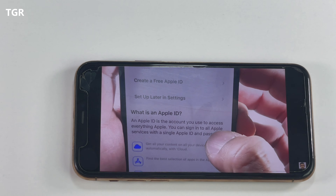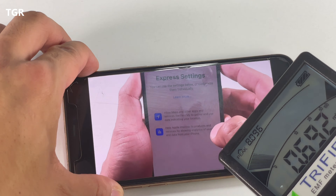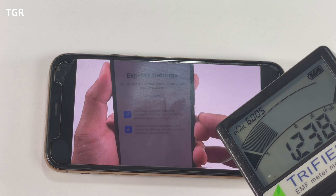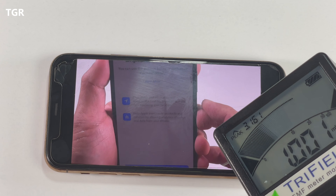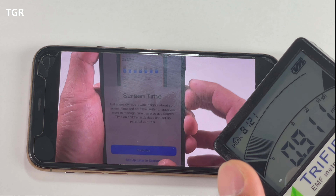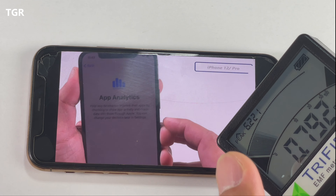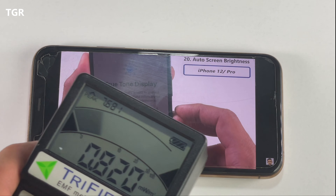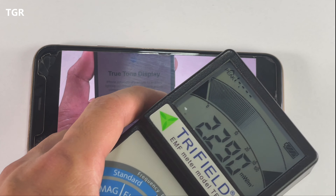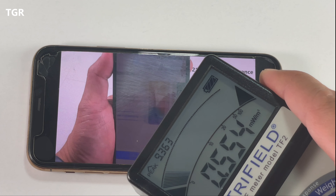Now that the sticker is on, let's check out the readings. We're getting about 0.9, 1.0. Towards the bottom of the phone, where the higher reading was, we're now getting about 0.9, 0.6, 0.7 — about 0.6 to 0.7 going around the phone. It's still outside the safe zone, but there does seem to be some improvement using the EMF neutralizer.